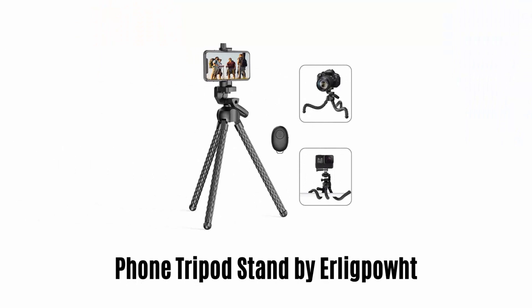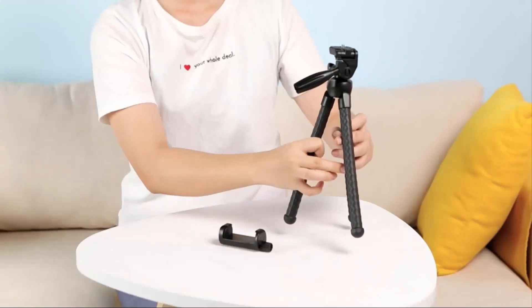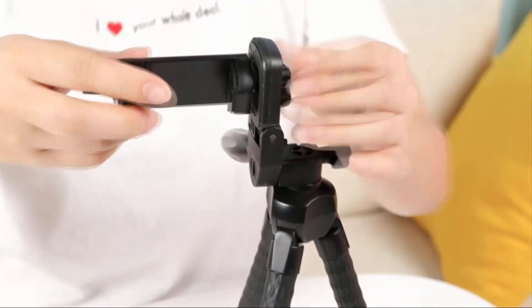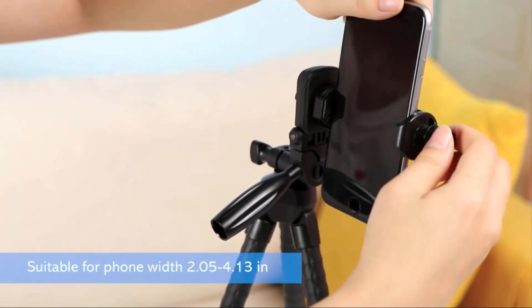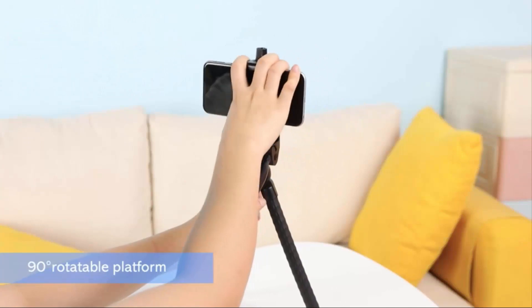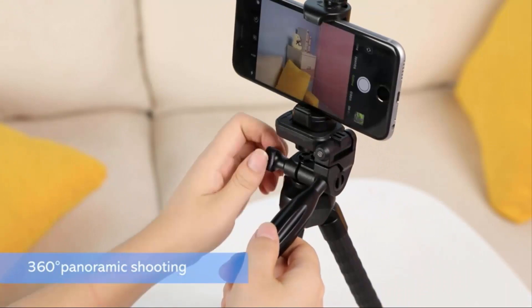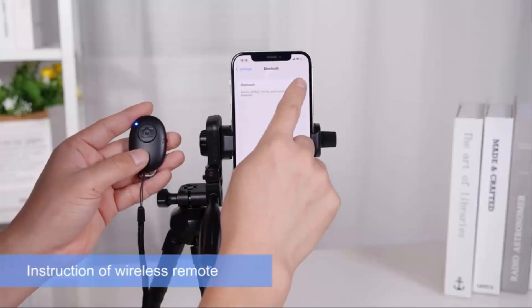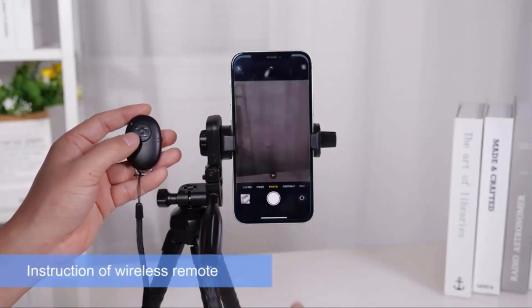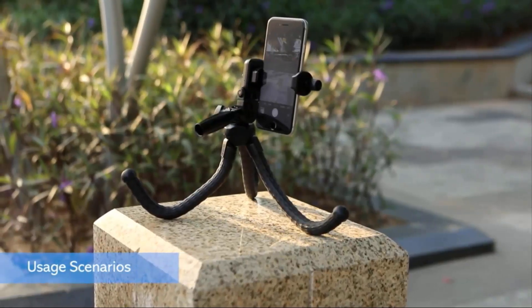Number 1: Phone Tripod Stand by Erlich Pout. It is a multifunction tripod made with textured gripping of near rubber. It comes with a 1/4 universal screw and is very easy to assemble. It is suitable for phones with a width of 2.05 to 4.13 inches. It provides a 90-degree rotational platform and 360-degree rotation for panoramic shooting. It features a loosen handle screw to adjust vertical direction, and you can give instructions through a wireless remote more conveniently. It also works as a table holder and provides usage scenarios to shoot at difficult places.